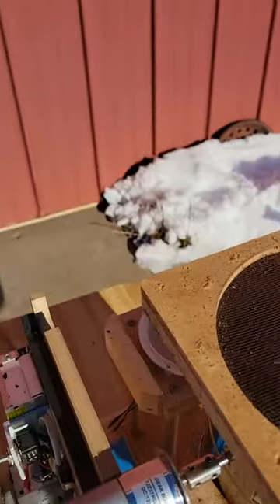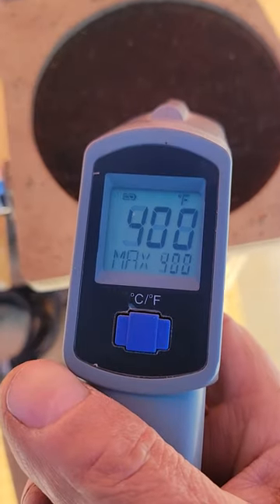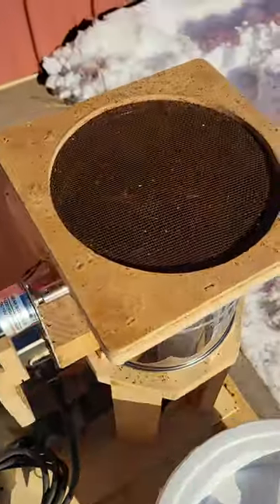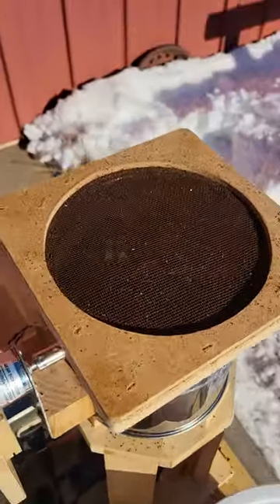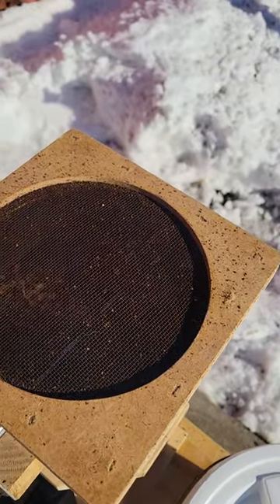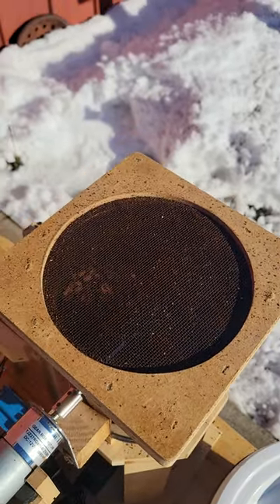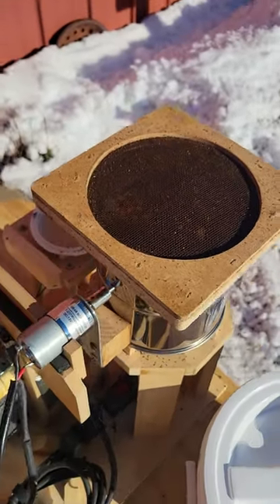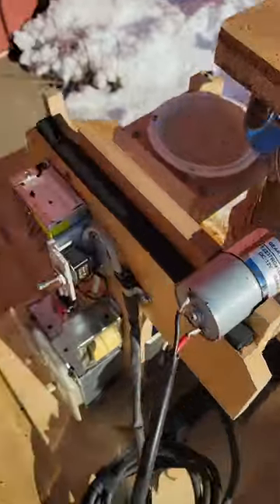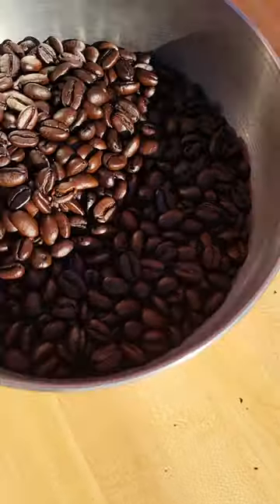But I take mine about 30 seconds into the second crack. The temperature — if I was to put my heat gun in here — it'll get to about 450, sometimes 460 when I'm in my second crack. Once I get into my second crack, I only leave it in there for 30 seconds and then I cool it, shut it down, take the heat off. You can see on these that the oil has started coming out just a little bit — nice shine to them.